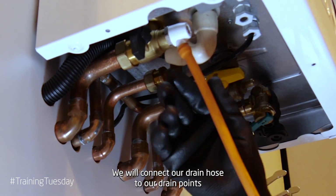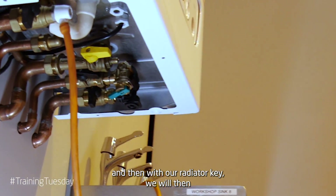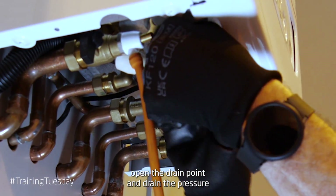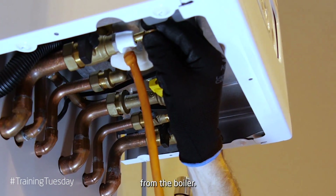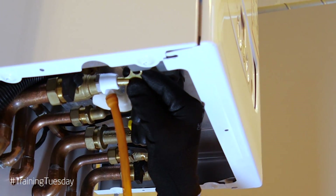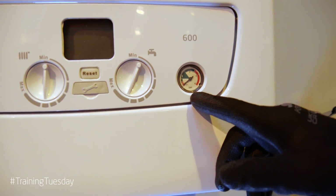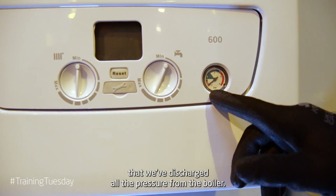We will connect our drain hose to our drain point and then with our radiator key we will open the drain point and drain the pressure from the boiler. We can see through our pressure gauge that we've discharged all the pressure from the boiler.